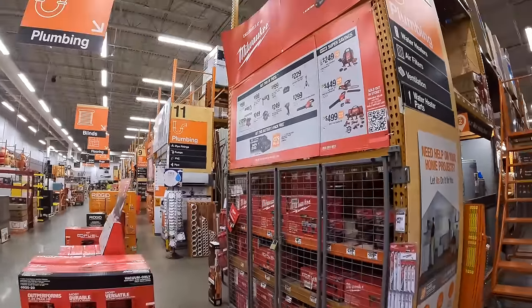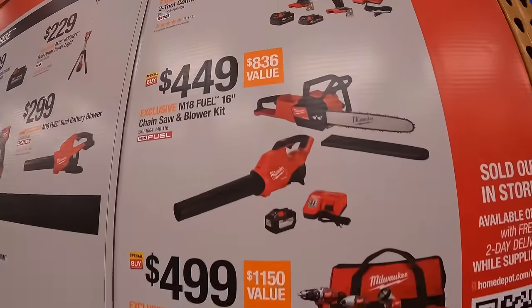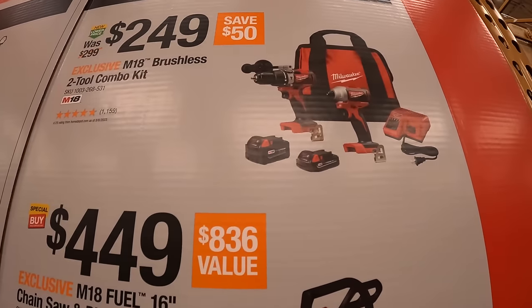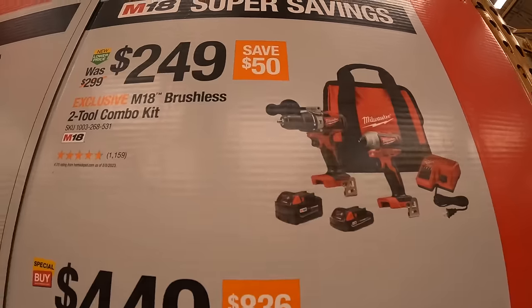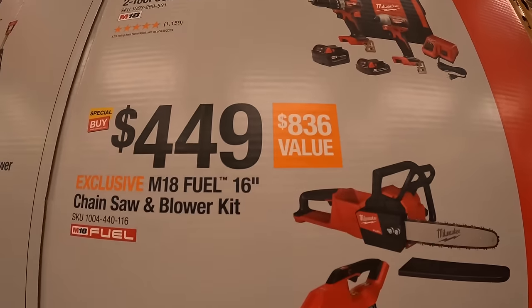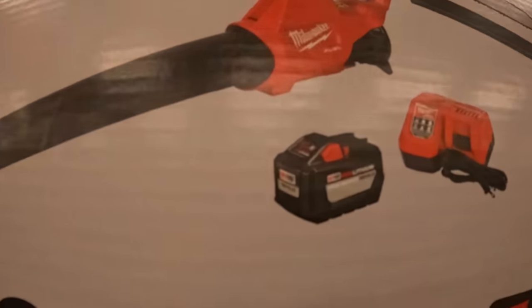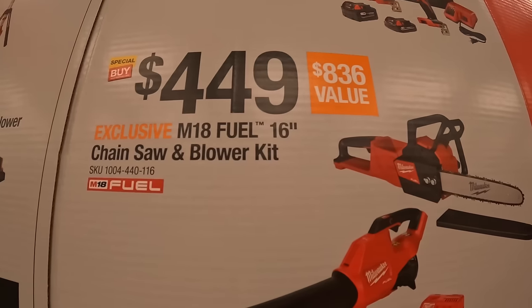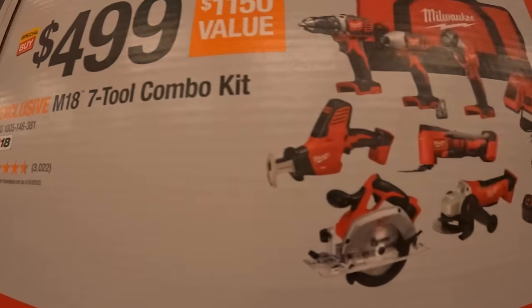Diablo does have this going on for $19.97 — a 50-pack of 5-inch with 15 free sand net discs. Milwaukee does have super savings still: for $249 you can get the brushless hammer drill and impact driver as a kit. $449 gets you the 16-inch chainsaw and blower with a 12-amp-hour high-output battery. Or $499 for the 7-tool combo kit.